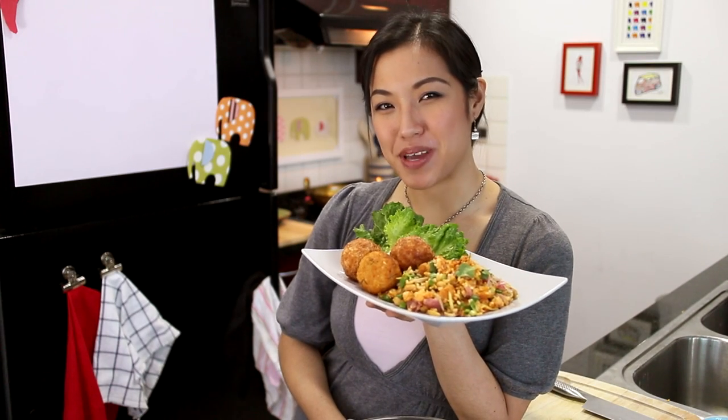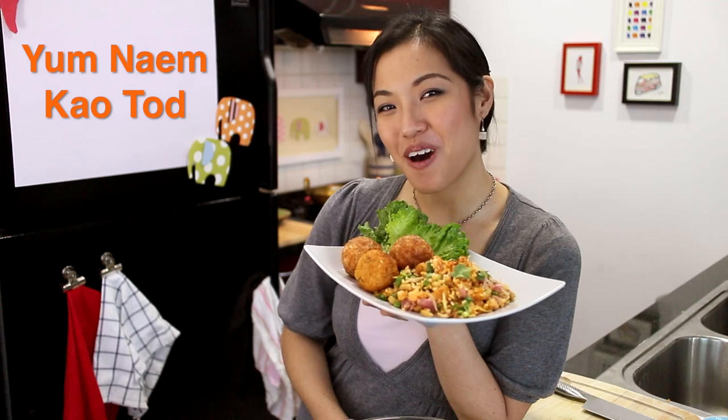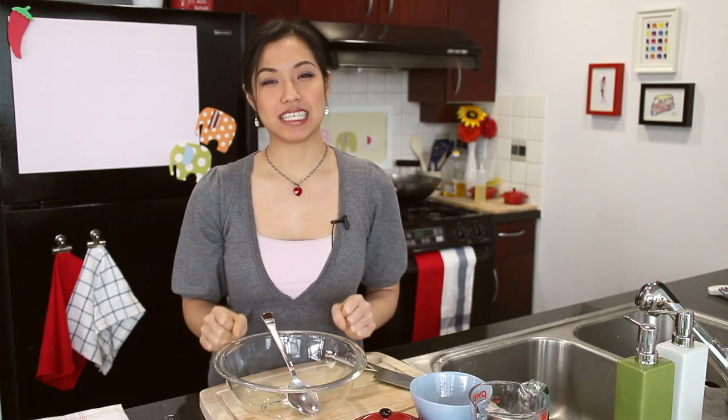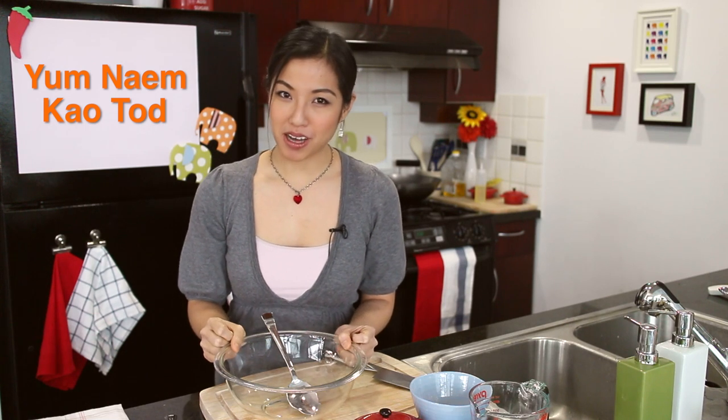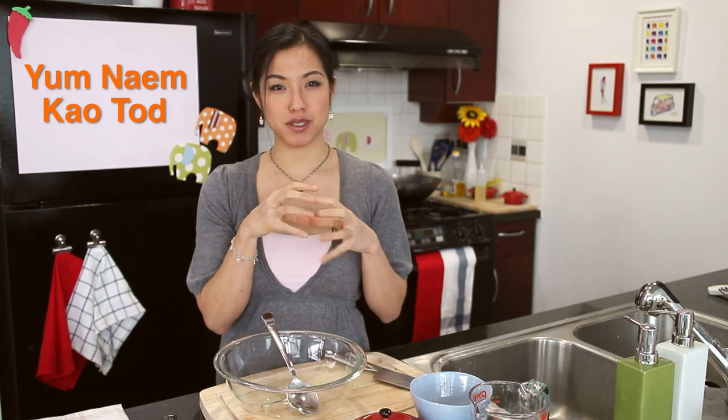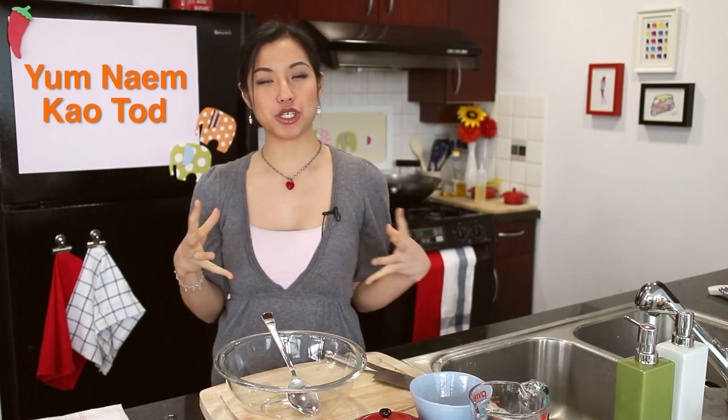Today on Hot Thai Kitchen, we are making yam naem khao thot. Sawaddi ka. Welcome to Hot Thai Kitchen. Today we're making a surprisingly much requested dish called yam naem khao thot. It's a salad made with crispy fried rice balls and fermented sausage and a whole bunch of herbs.